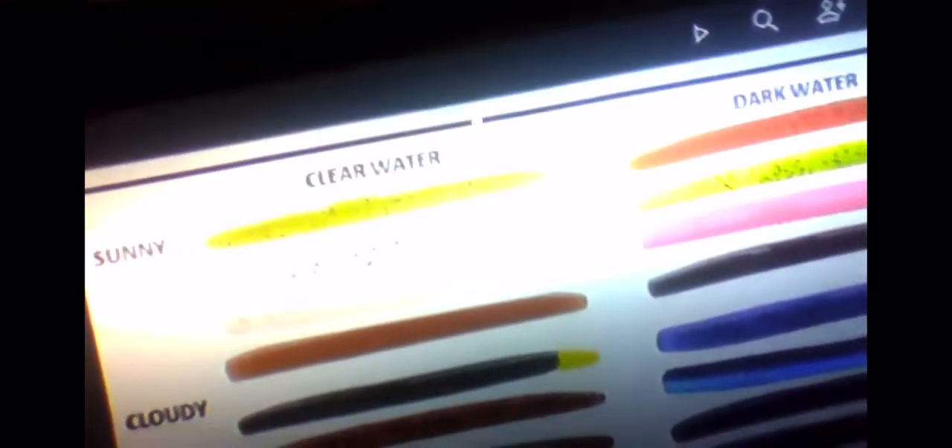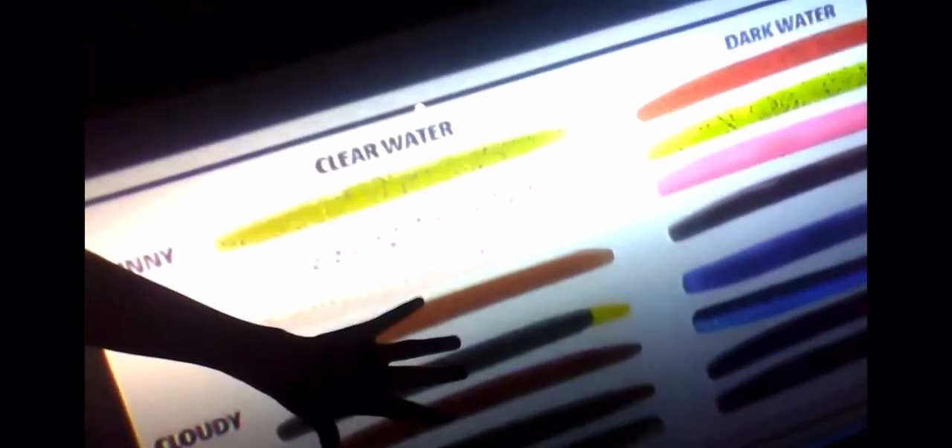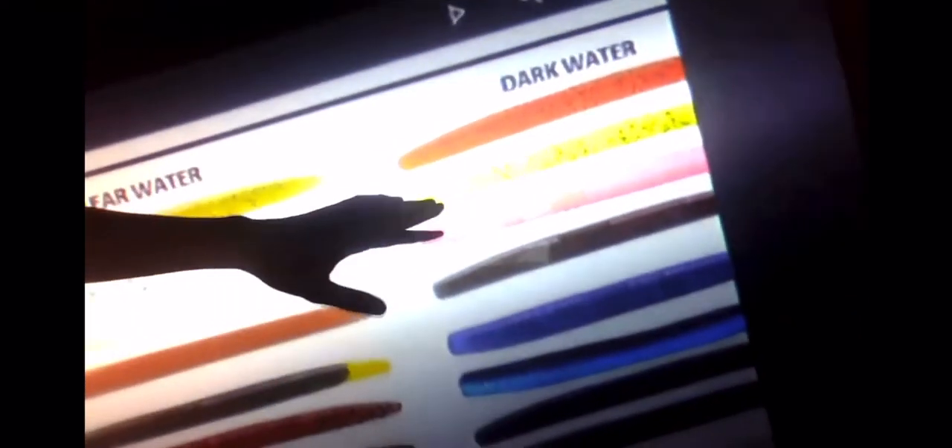Color in fishing is very important. I found this great graph to depict color accurately. For clear water, you want anything that looks natural — whites for minnows, browns for craws, just natural looking colors. Over here for dark water, we've got chartreuse, orange, pink — just unnatural colors. Black and blue is another great option for dark water. That is all about color.